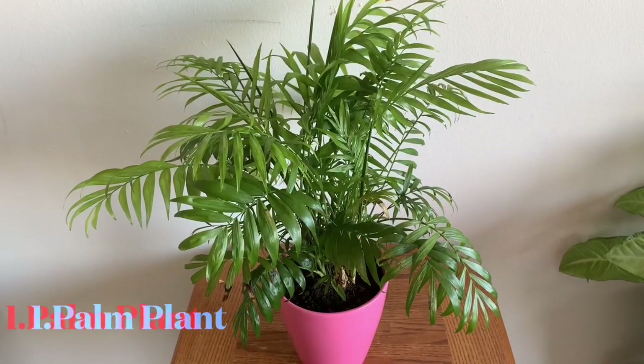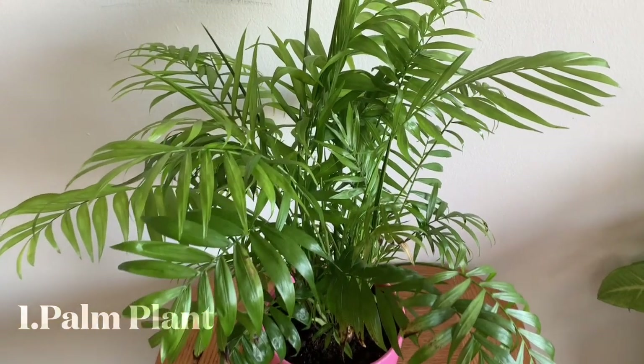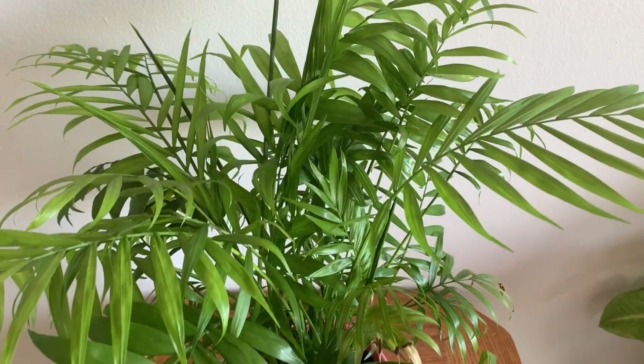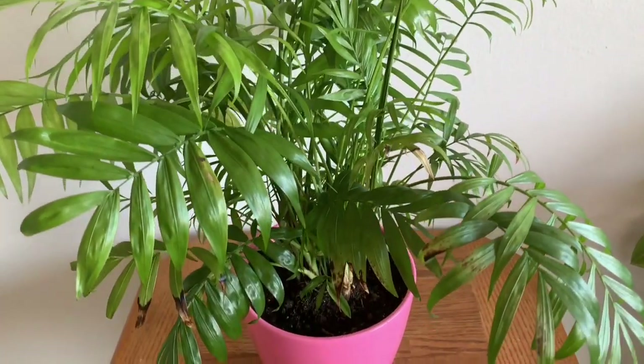This is a palm plant. You water it once every two weeks. Wait until the soil is dry before watering. This is a low light plant.